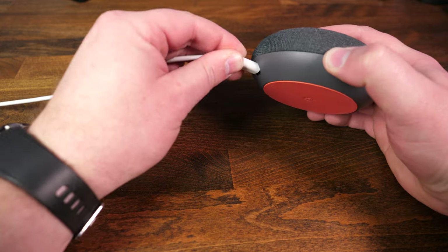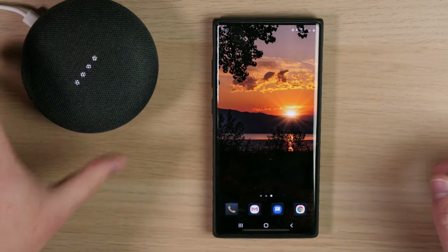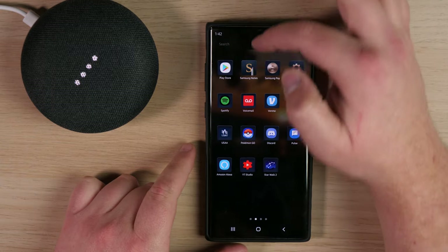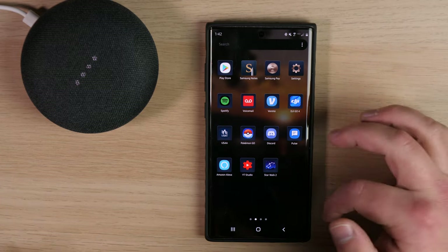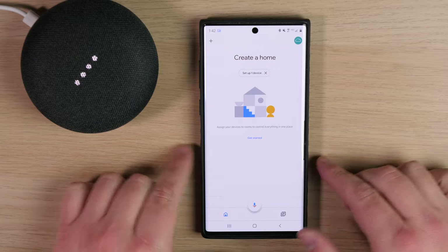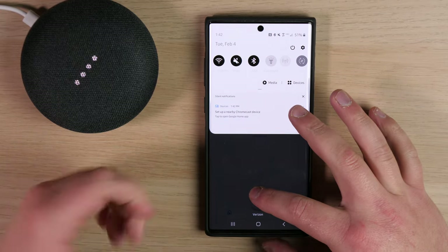You're going to want to plug in the device first because it allows time for it to fully boot up for the initial setup process. We've got that plugged in with the supplied Micro USB cable. Then you're going to want to visit either the App Store or the Play Store to download the Google Home app. I've already got it downloaded. When you first download and install it, it's going to ask you to get started and attach an email address. Now that we have the device booted up, it asks us to set up one device and we're also getting a notification to set up a nearby Chromecast device.